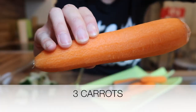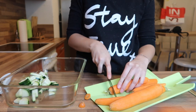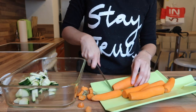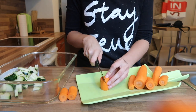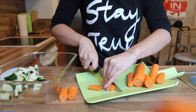Then I'm using three carrots — I'm peeling them, cutting the ends off, and slicing them into bite-sized pieces. As you can see, I cut them into smaller pieces and then cut them again, so they're kind of like carrot sticks.